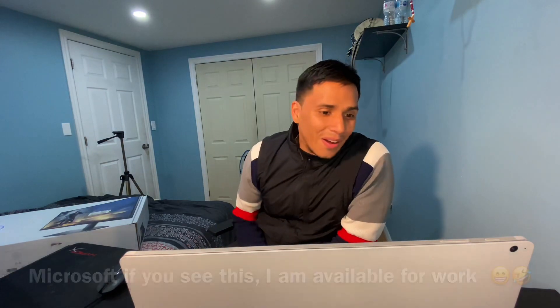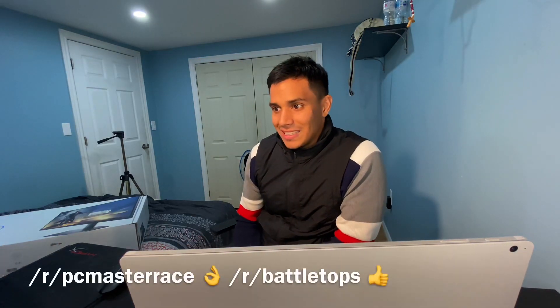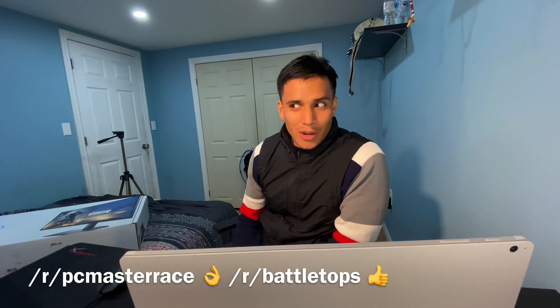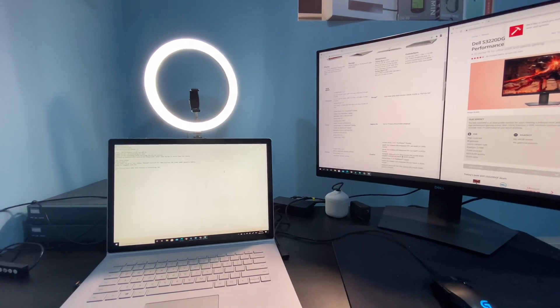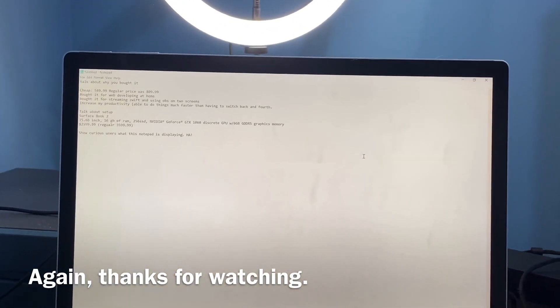So yeah, this is my PC mastery setup — my battle station. It doesn't matter what you call it; I'm in love with being able to do more work, and it looks cool. If you have any questions, leave a comment and I'll do my best to answer. Like and subscribe. And before I forget, here's the front view.